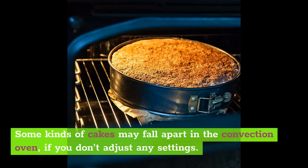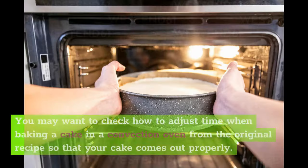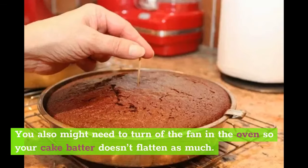Some kinds of cakes may fall apart in the convection oven if you don't adjust any settings. You can end up with a crumbled cake that is in pieces rather than a stable, fluffy cake. You may want to check how to adjust time when baking a cake in a convection oven from the original recipe so that your cake comes out properly. The baking time definitely is different depending on whether you are using a traditional oven or a convection oven. You also might need to turn off the fan in the oven so your cake batter doesn't flatten as much.